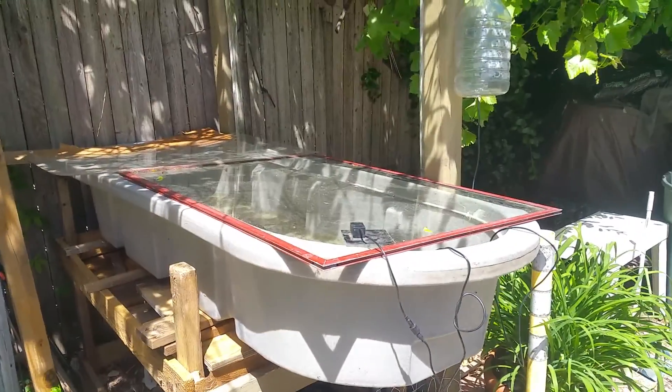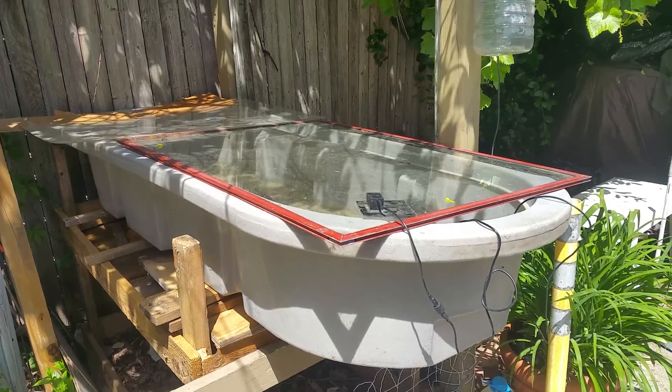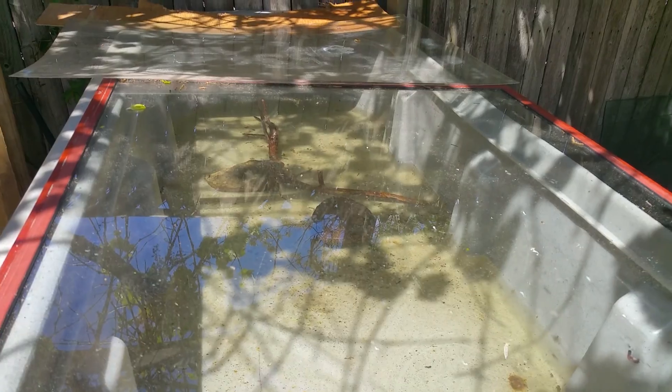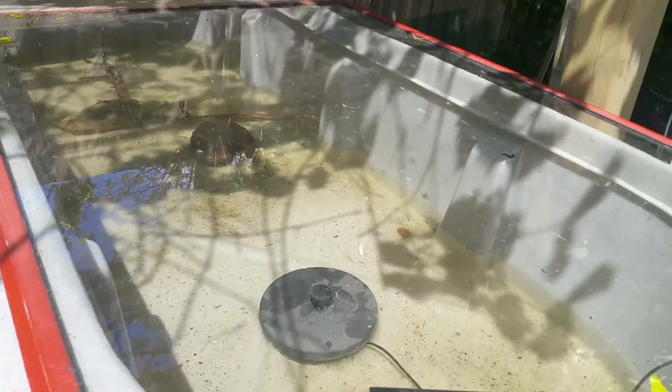So I'm going to come up with some sort of overflow for this. I have some bulkheads that I can drill and install at a flood level — somewhere up here — so it doesn't overflow.